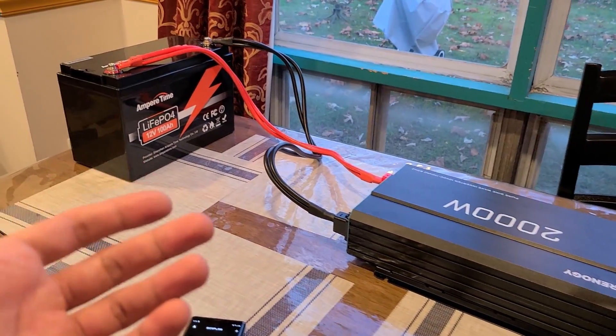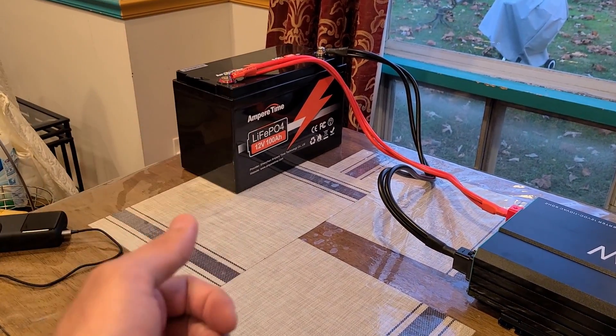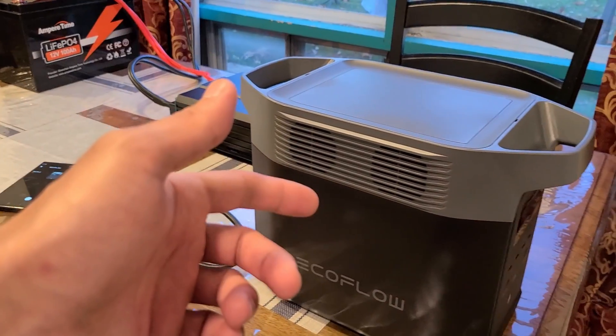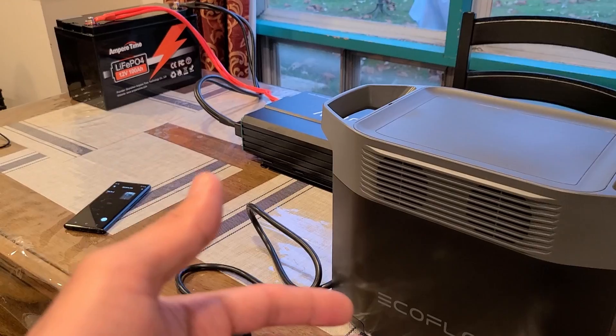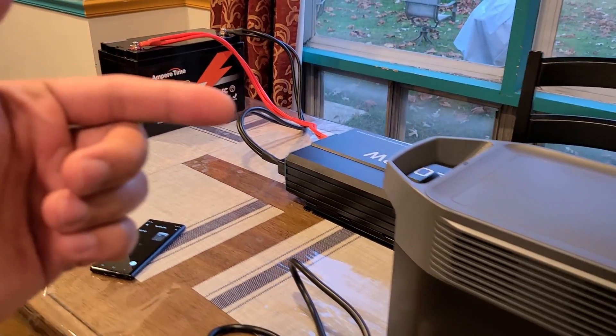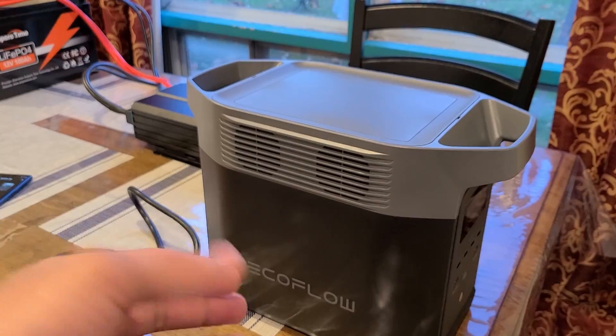The Ampere Time battery has a 1280 watt hour capacity and the Delta 2 has a 1024 watt hour capacity. So theoretically, the Ampere Time battery should be able to recharge the Delta 2 at least a single time. We're just going to see what happens.